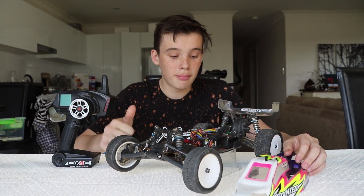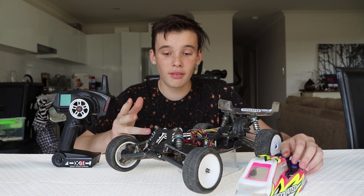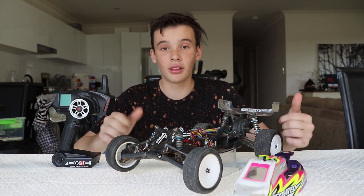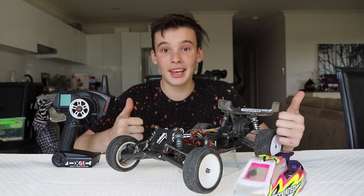So I've gone through the motor, the receiver, the electronic speed controller, the servo, the shock absorbers, and the controller. I think that's about it, guys. Thanks so much for watching — make sure to like the video, subscribe to my channel down below, and make sure to watch another video. See ya!